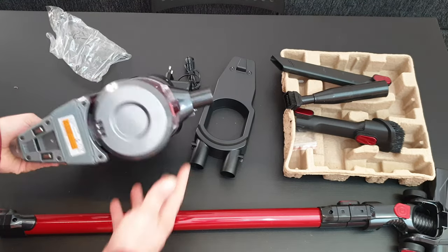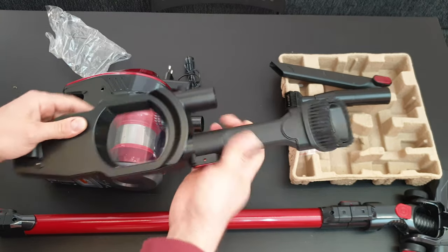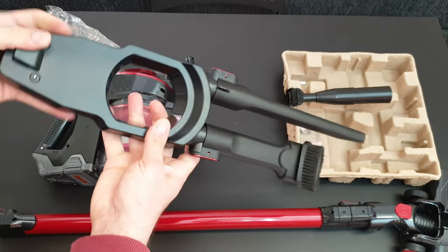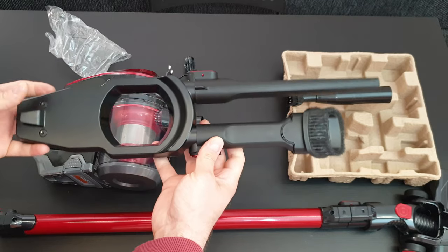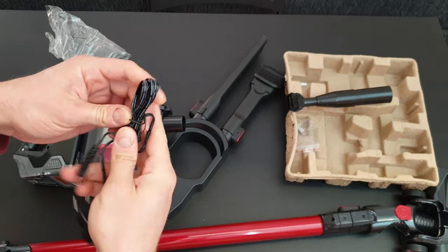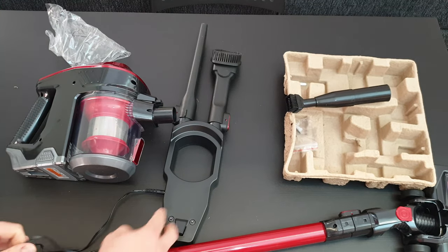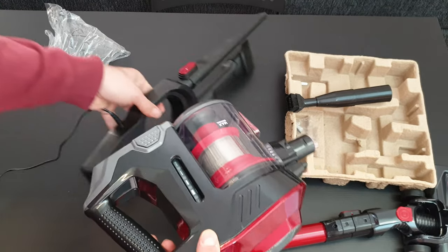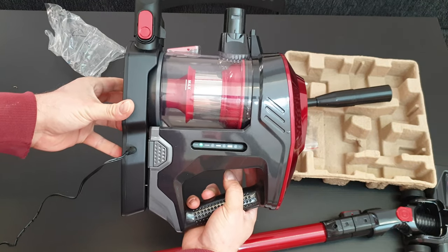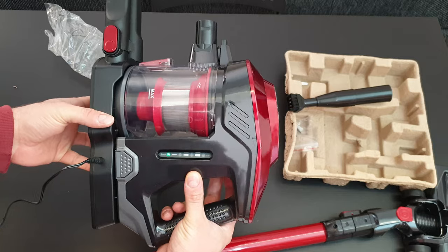Now I think it's time to fully charge it. With the base, you can mount it conveniently into the wall and everything is tied together. For now I'm going to charge it using the adapter directly, and sometime later I'll plug it to the wall mount. You can see it is charging — the device is near empty and we're going to wait for a full charge before testing.